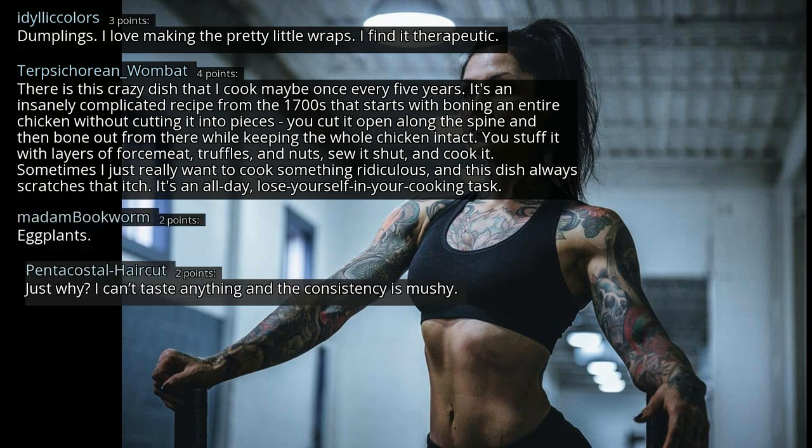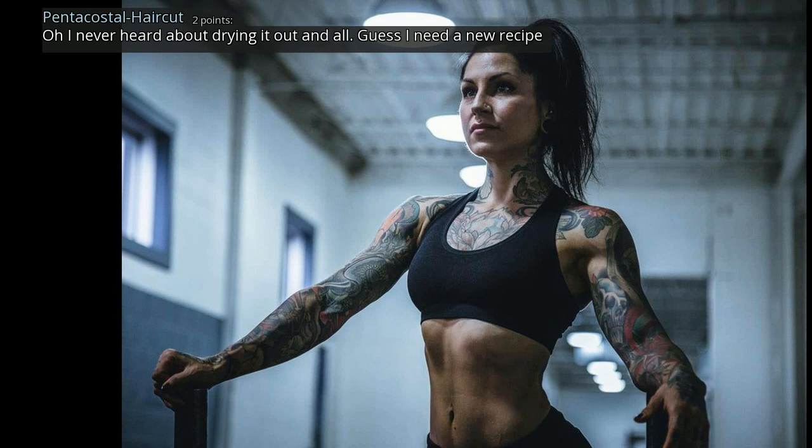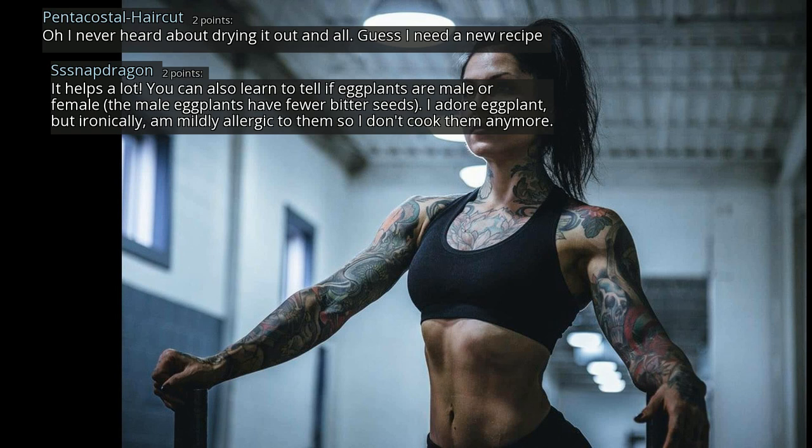Eggplants — just why? I can't taste anything and the consistency is mushy. It's not always mushy — people just don't know how to prepare them. At home you've gotta salt the ever-loving fuck out of it and let it dry out, kinda like tofu. Prepared well it's delicious, and prepared poorly it's baffling anyone would eat it. You can also learn to tell if eggplants are male or female — the male eggplants have fewer bitter seeds. I adore eggplant, but ironically I'm mildly allergic to them so I don't cook them anymore.